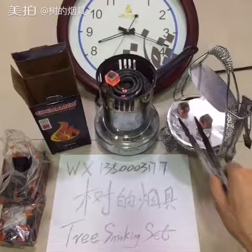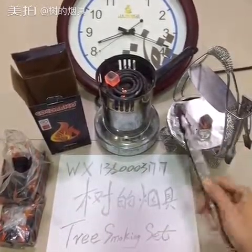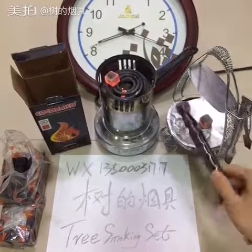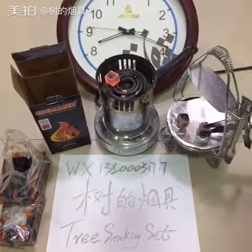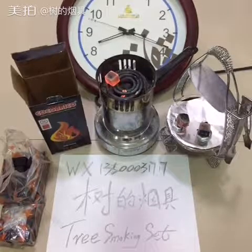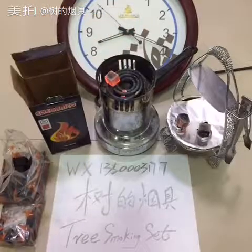We have to make sure all the charcoal keeps burning well, so we put the charcoal here and here. Then we just wait and we can see the data.